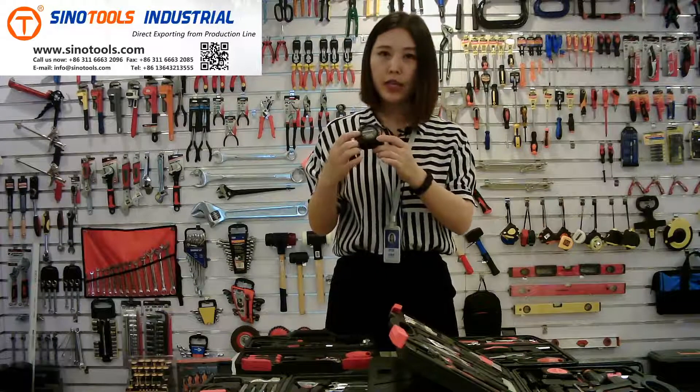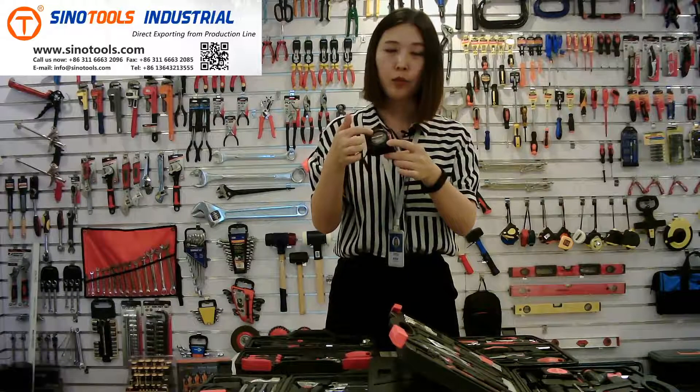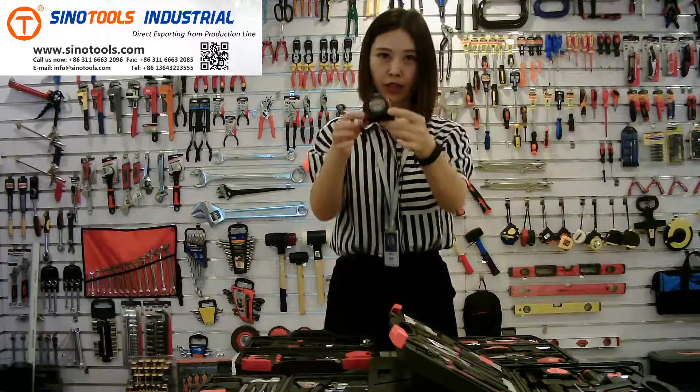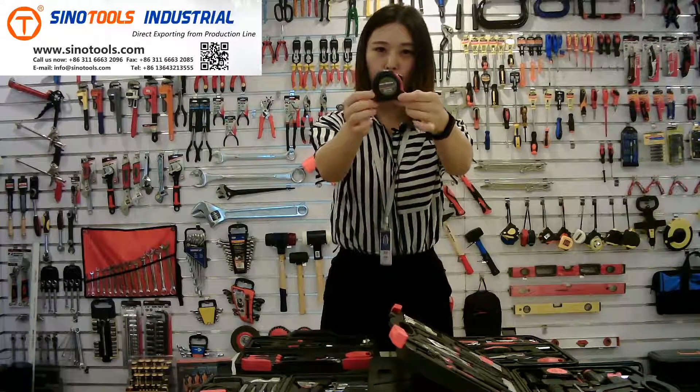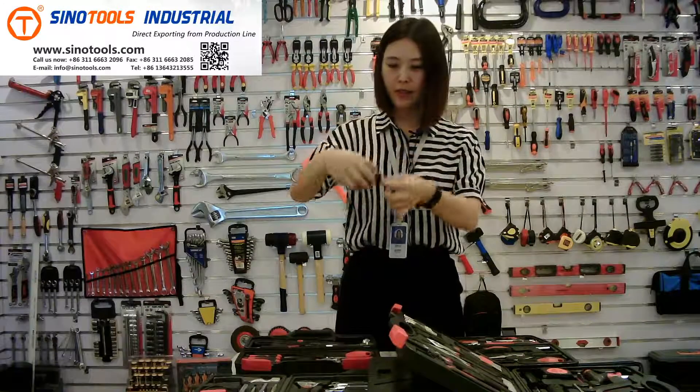And we can put a sticker here. We can put your logo and other brief information here to show your information. This is the tape.